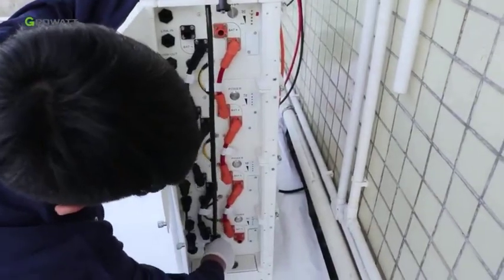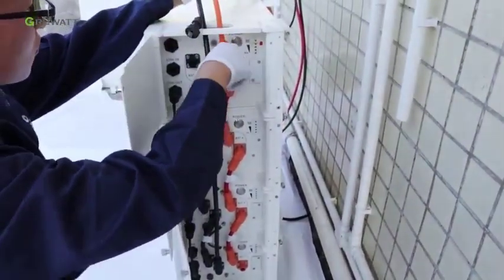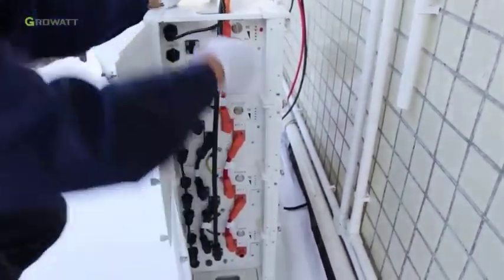Power and communication cables from the hybrid inverter need to go through the rubber cover. Then connect the negative power cable to the B80 minus port of the bottom battery pack. Connect the positive power cable to the B80 plus port of the top battery pack.